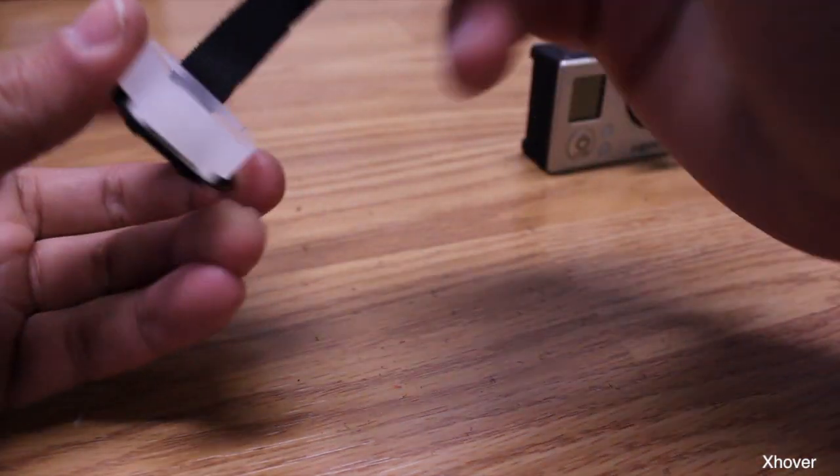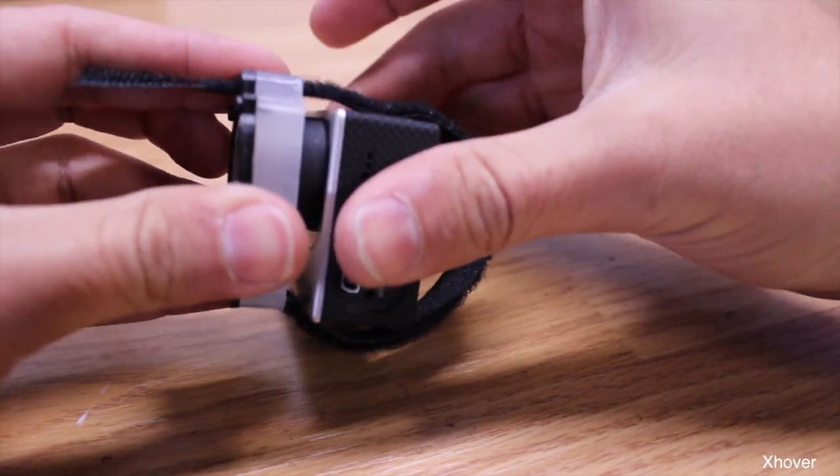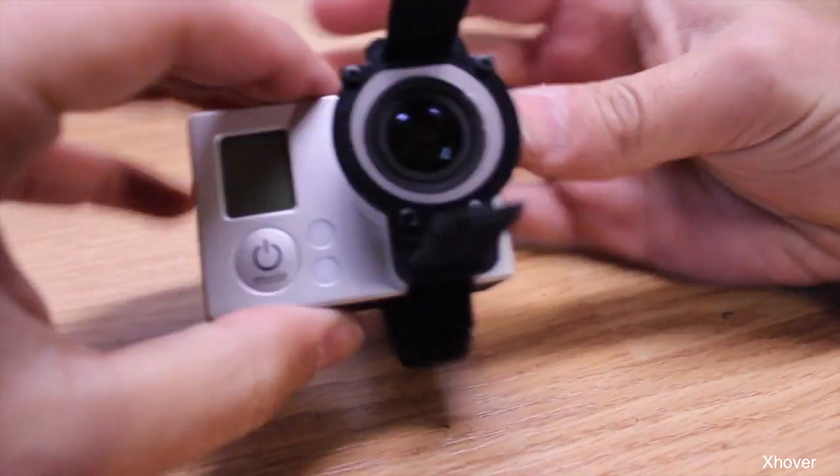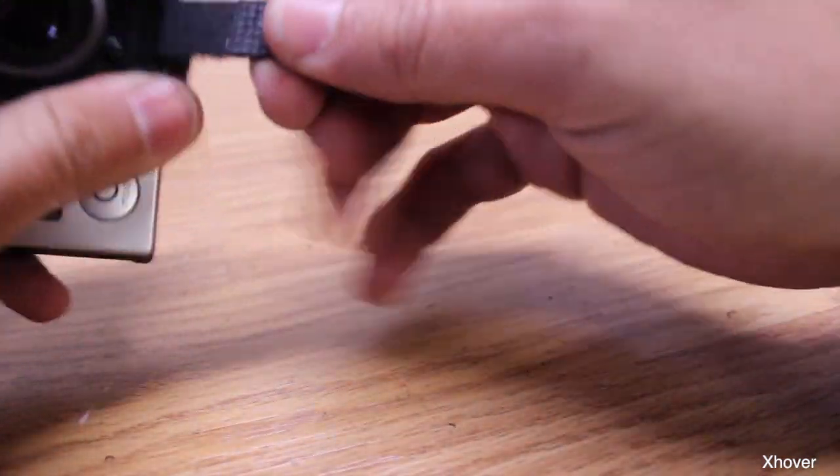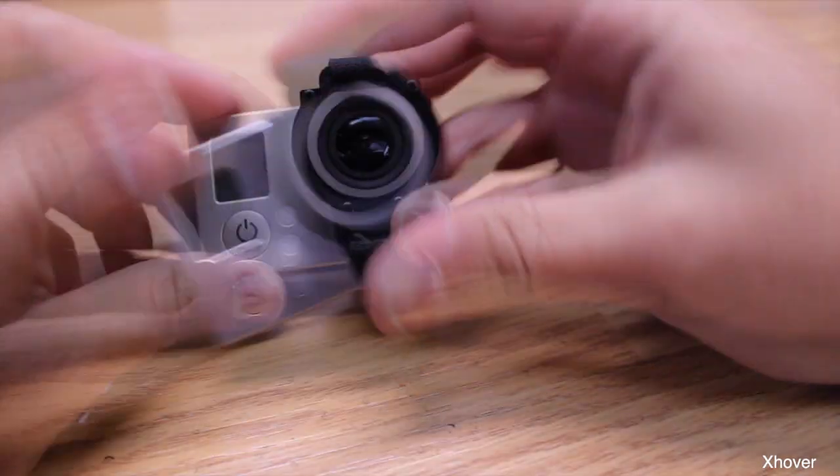It's pretty self-explanatory guys, not much to it. Then you put it in your Hero 3 — it is gonna fit a little snug but that's normal — and strap it down. And that's pretty much it.